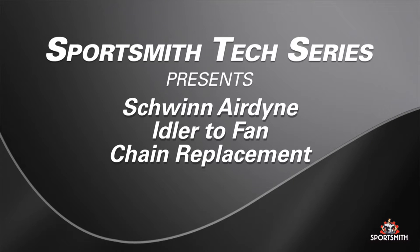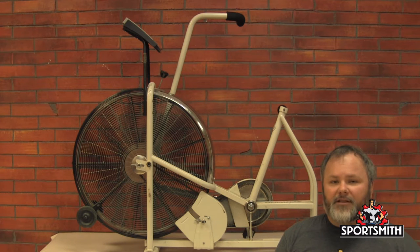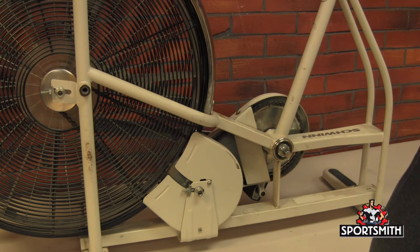Hi, I'm Jody from Sportsmith's Tech Support Team, and today I'm going to show you how to change the idler to fan chain on a Schwinn Airdyne. Though it is not required for this process, I have removed a few pieces for clarity of the video.